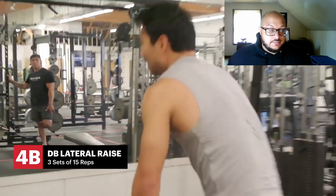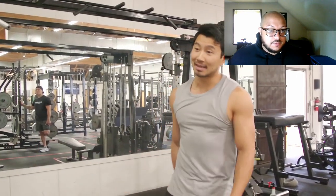This is my favorite part of any workout — and that's the very end.